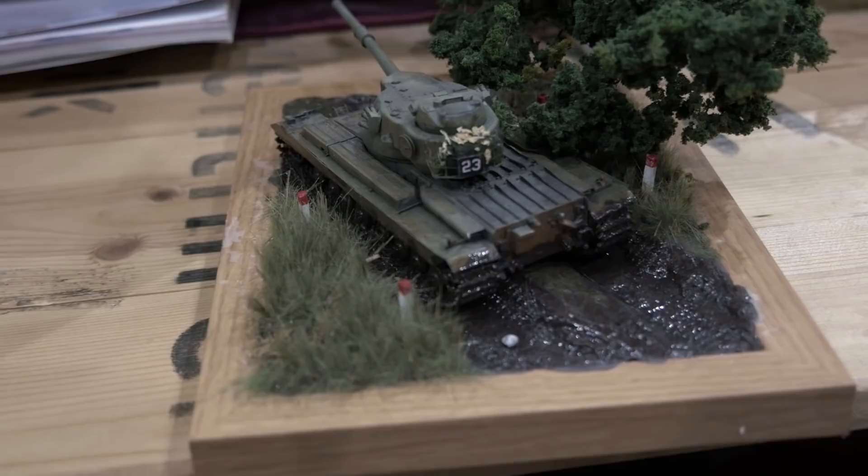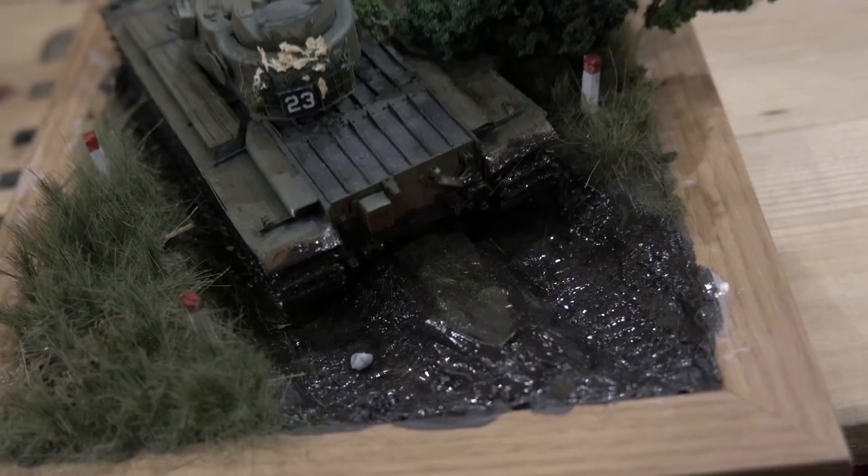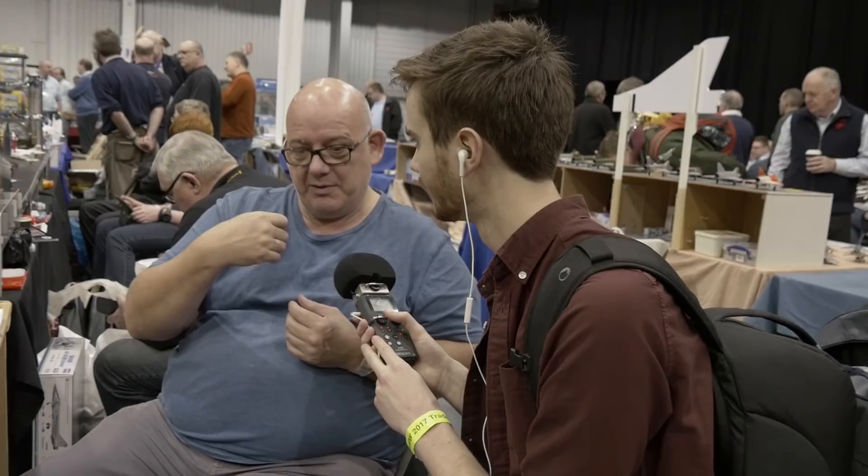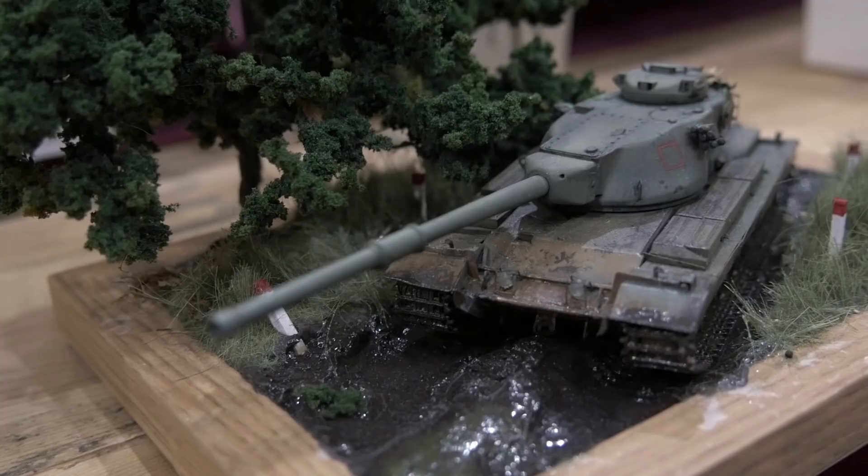For the water effect, for the mud, I've used water effects — put it into a separate container, added some dark brown acrylic paint, mixed it up, then just painted it on. And then, from doing the ground, I've also painted that same effect onto the vehicle, so it looks like it's just waved through it.